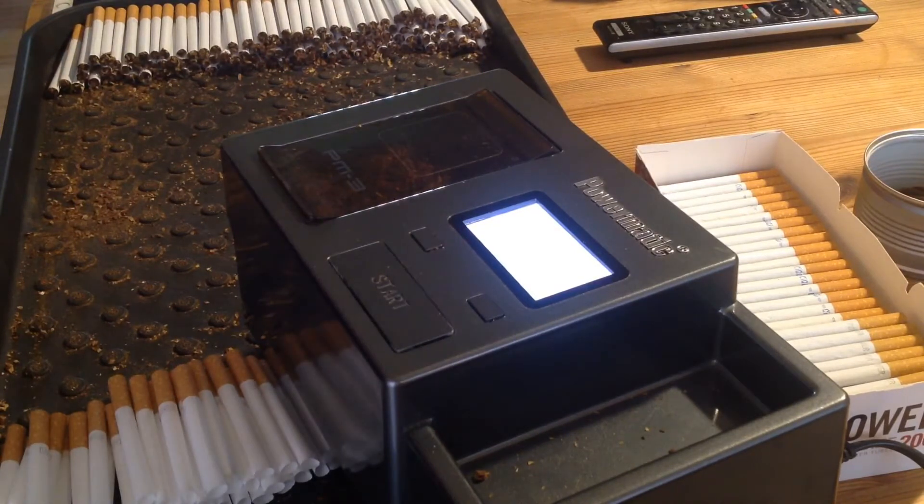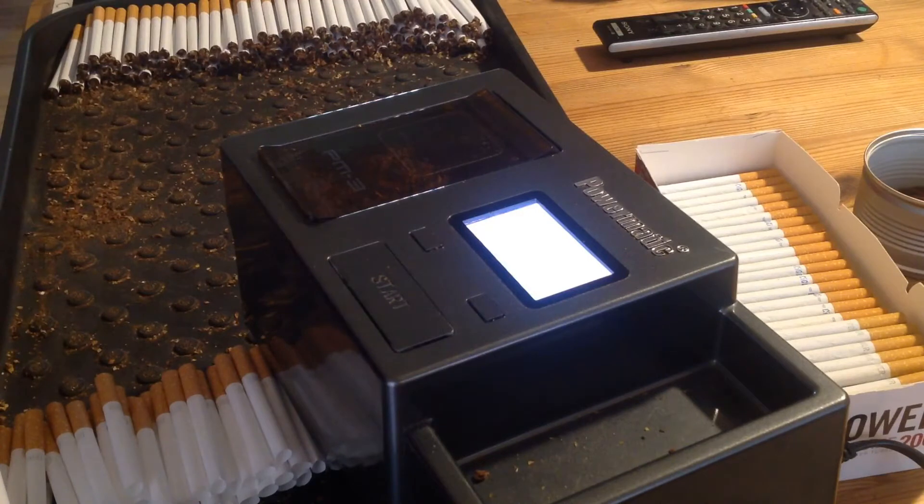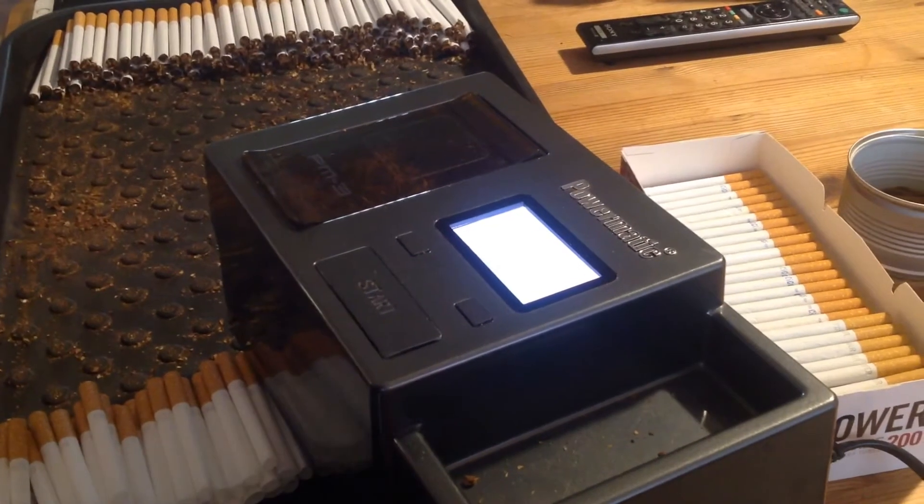The tobacco I use now is, as I said, a bit more coarse and cheaper. So a cigarette will cost me — including the filters and tobacco — about six to seven US cents depending on the exchange rate. Six to seven cents for one complete cigarette.